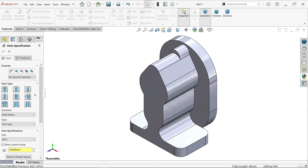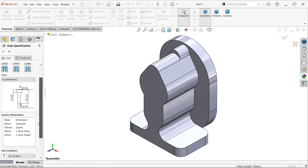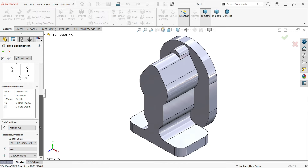Hole wizard - select this legacy hole. Type: counter bore. Diameter of this hole: 8. Depth: select up to through all. Total is 10 millimeters but we will keep it. Counter bore diameter: 10, depth of counter bore: 3. Rest keep everything same.